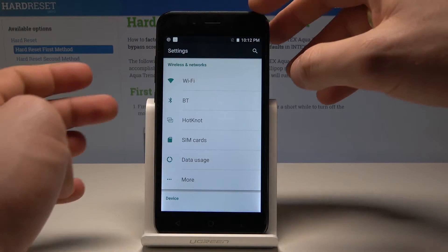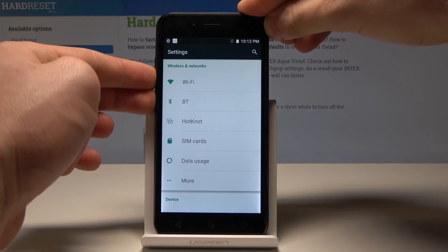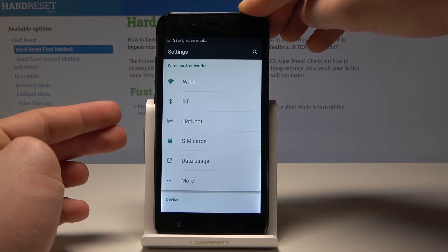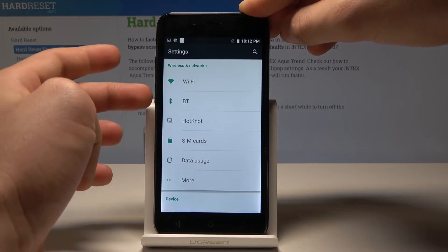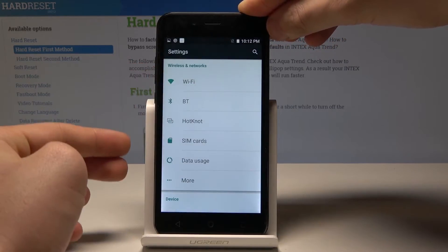All I need to do is use this combination of keys: power key and volume down. Let's hold down those two keys together. And as you can see, the device just took a screenshot. Let me show you again — hold down the power key and volume down simultaneously, and you just captured the screen.